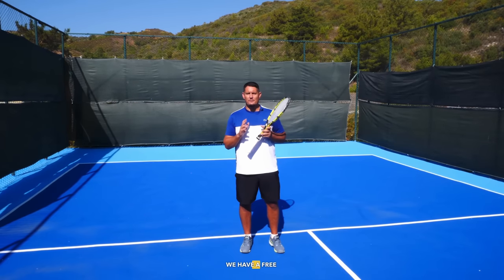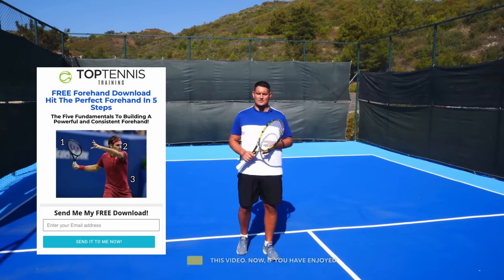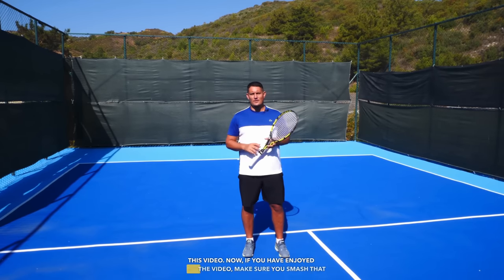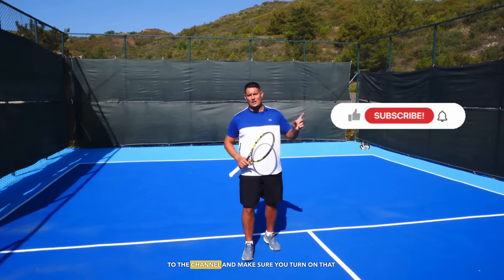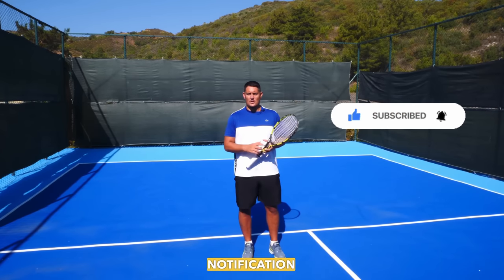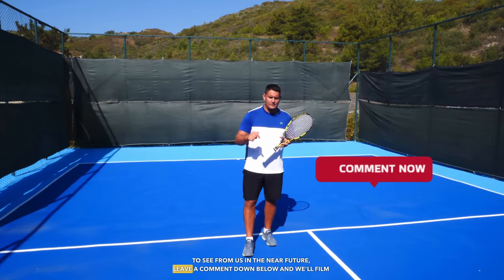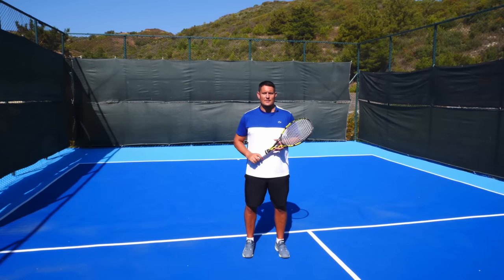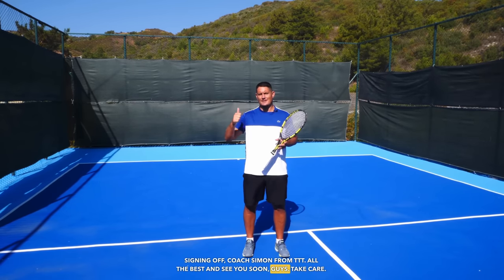If you want more help with your forehand, we have a free forehand guide you can download right away — I'll leave the link beneath this video. If you've enjoyed the video, make sure you smash that like button, subscribe to the channel, and turn on the notification bell. If there are any lessons you'd like to see in the near future, leave a comment below and we'll film the top suggestions. Signing off — Coach Simon from TTT. All the best, see you soon, take care.